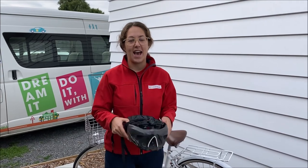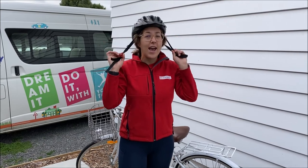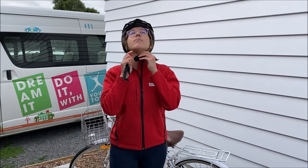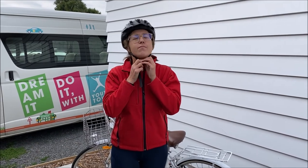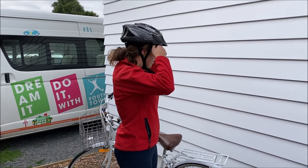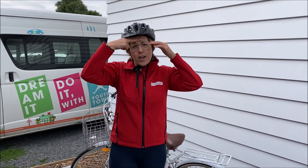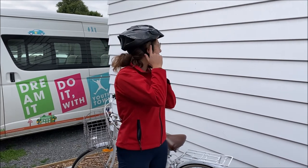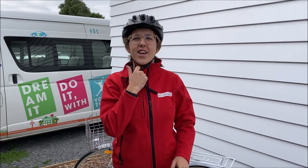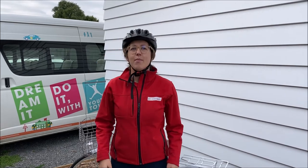To stay safe we must always wear our helmet. What I was taught is called a 2v1. Once you've done the helmet up, making sure you clip it underneath the chin and it's sitting nice and firm on your head, facing the right way, then do your 2v1: two fingers above your eyebrows, a V below your ears, and one finger underneath your helmet strap so it stays firm and doesn't choke you.